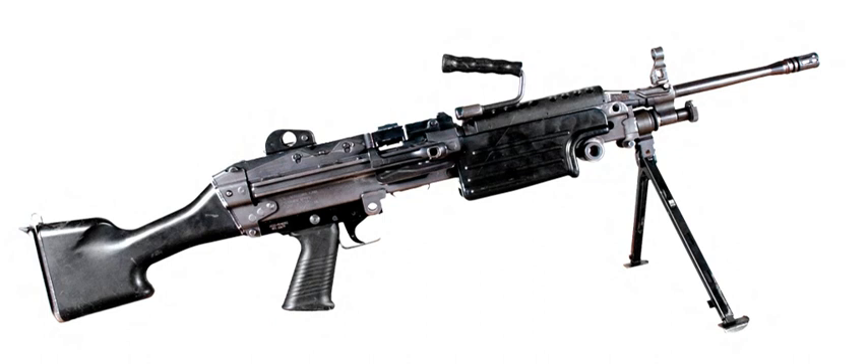The M249 is often referred to as a "Squad Assault Weapon."